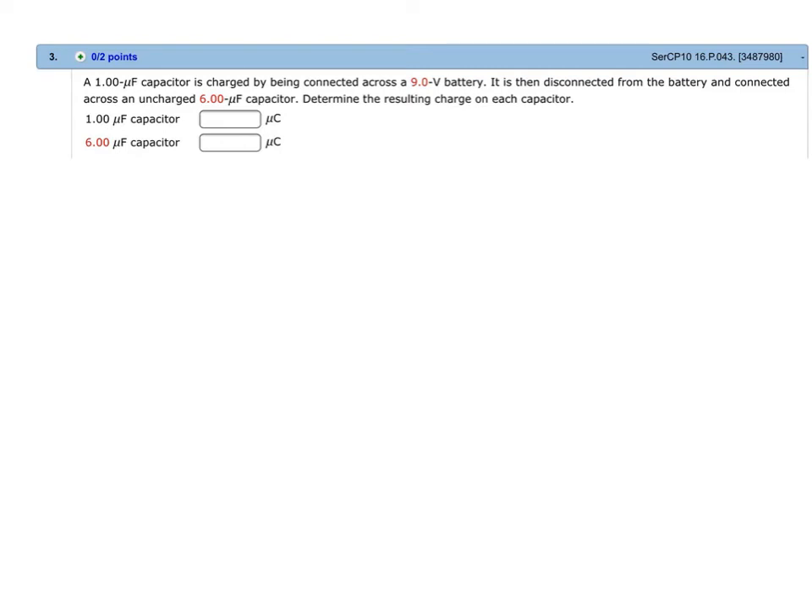Welcome to Mr. Jesse's video tutorial in physics. We have this problem: a one microfarad capacitor is charged by being connected to a nine volt battery, then it is disconnected from the battery and connected across an uncharged six microfarad capacitor. Determine the resulting charge on each capacitor. So initially we have a one microfarad capacitor connected to a nine volt battery.